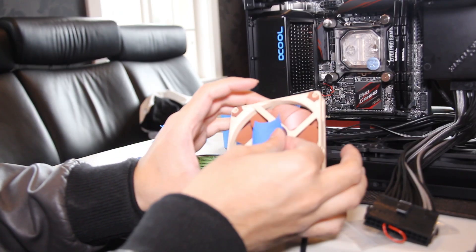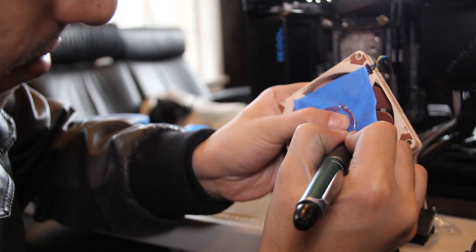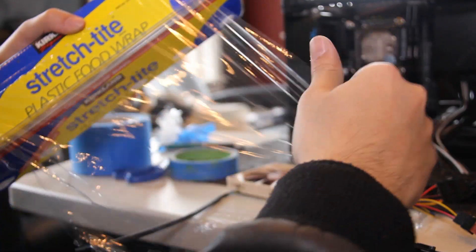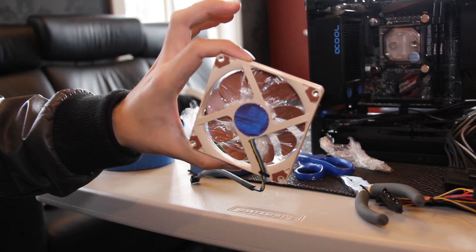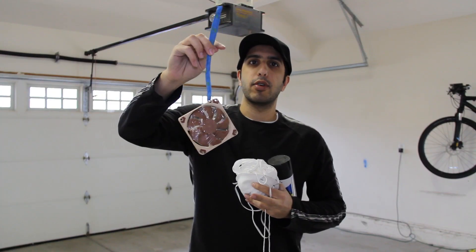Carefully cover any parts of the case you don't want to paint over. For example, I cut out a circle using blue painter's tape and covered the sticker that lists the fan specifications. Then cover all the blades with plastic wrap. It's easiest to cover one side, and then pull the plastic wrap between the blades over to the other side.